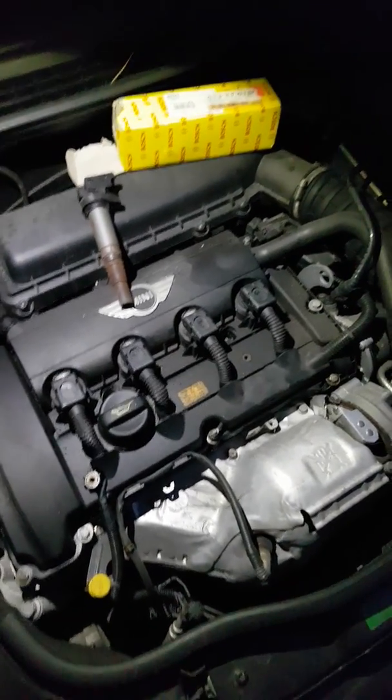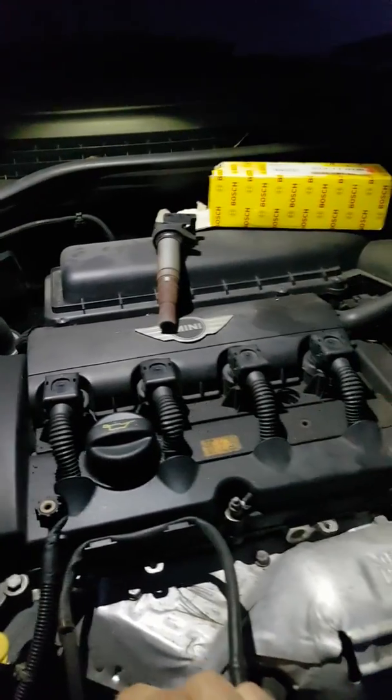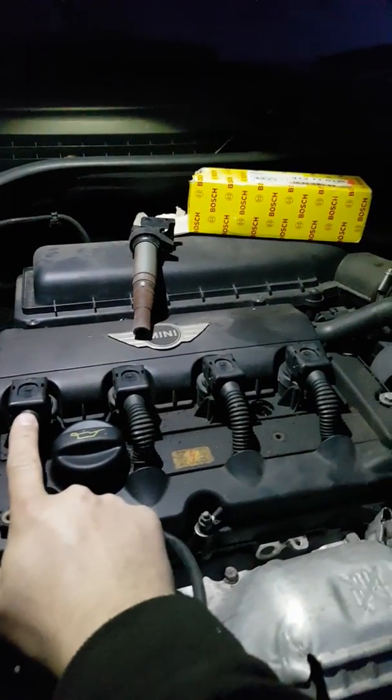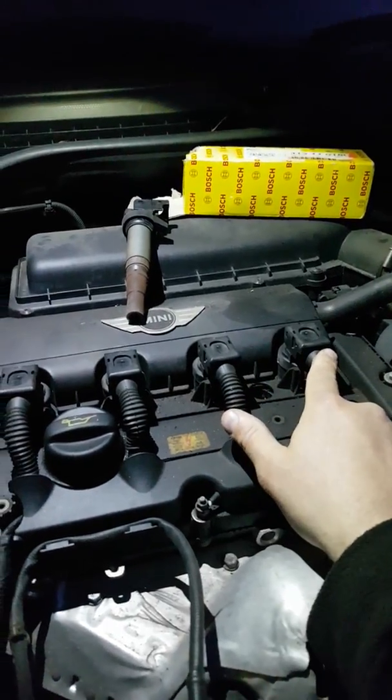We're under the bonnet of the car now. Hopefully you can see this well — it's a bit dark. Just to confirm, as you look at it, this is classed as P301, 302, 303, 304 — left to right.